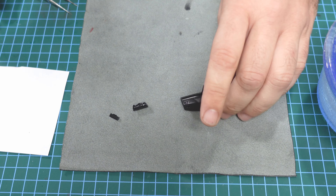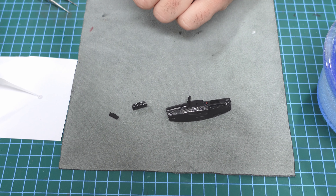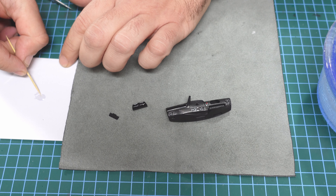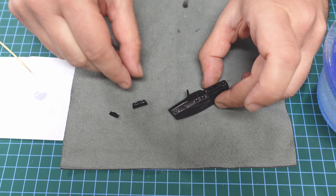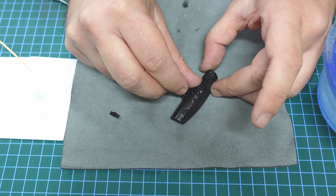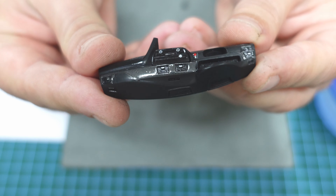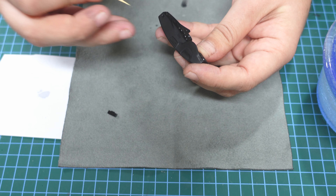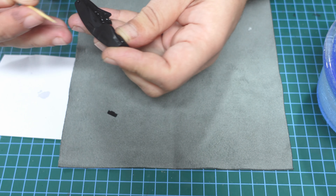I'll put the two decals in water. In the meantime, I'll glue two parts using Bob Smith Gold. I put a little bit on a piece of paper - I do this because I can be more accurate with a toothpick. I put a little bit on the piece and place it inside. Here are the first steps - I know you like this dashboard.